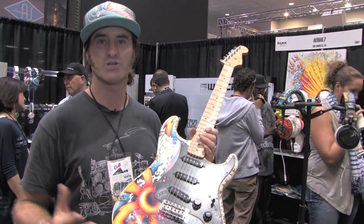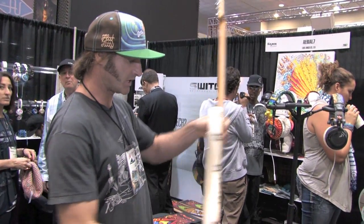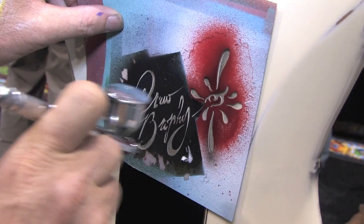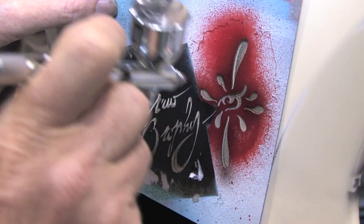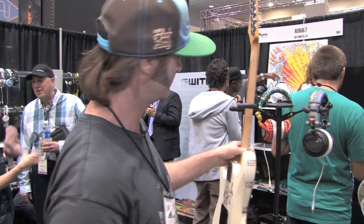I knocked out this guitar and I'm stoked — I'm done, because now I get to hang out and check out the NAMM Show. First I've got to put my signature on it and that shouldn't take but a second. Here we go. All done. Thanks Aerial Seven, go check it out.